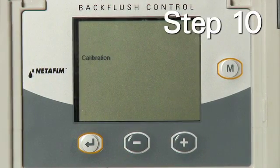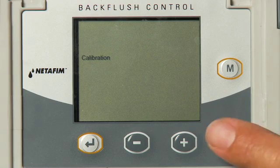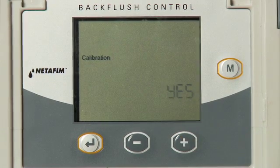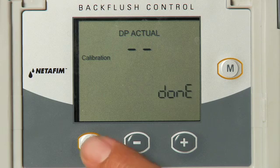Step 10: In order to calibrate the pressure sensor, disconnect any tubing that is connected to the pressure sensor inlet and outlet. To adjust the calibration, select YES using the plus key. Done will appear on the display, indicating that the pressure sensor has been calibrated. Press the Enter key and go to the next step.